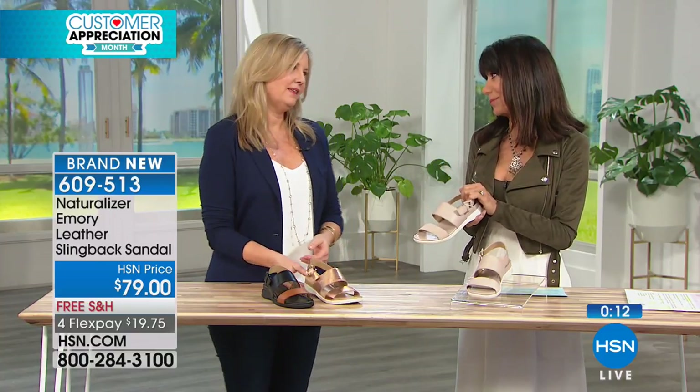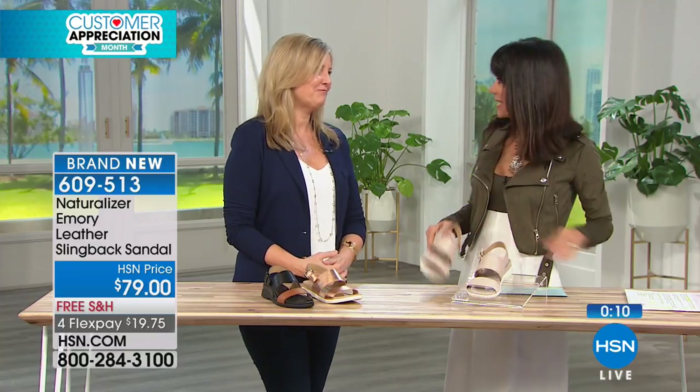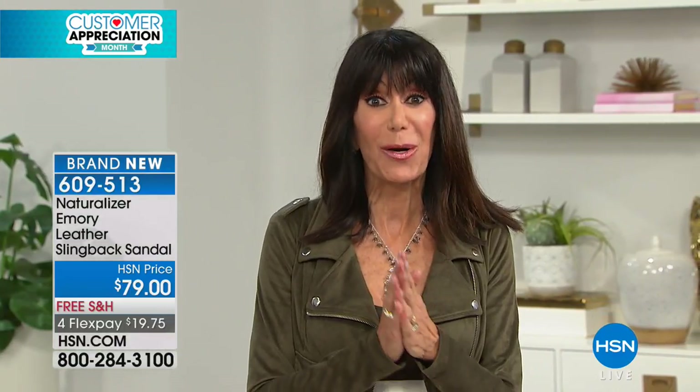Thank you so much, Lisa. Such a pleasure. Lisa has one more show tonight — six o'clock tonight will be your last opportunity to enjoy Naturalizer. And as you know, April is customer appreciation.